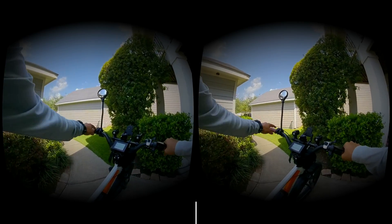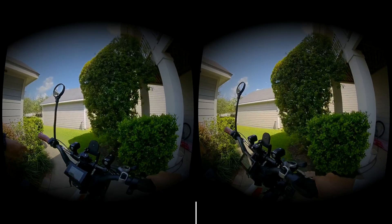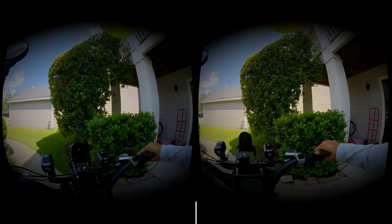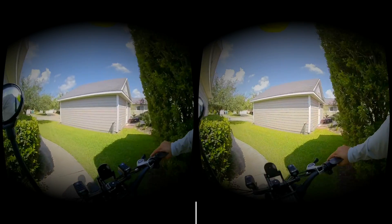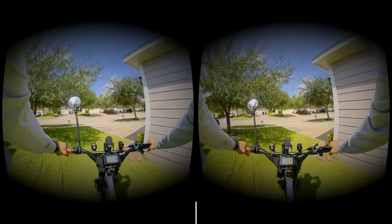Okay, excellent. Turn the battery on. All right, let's get on the bike and let's go for a ride. Put the kickstand up. All right, so let's give this a try now.